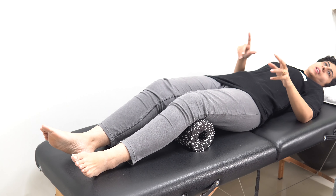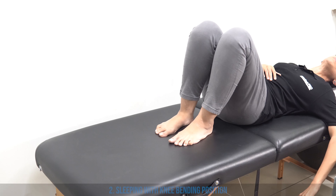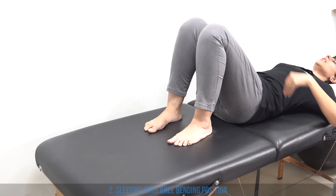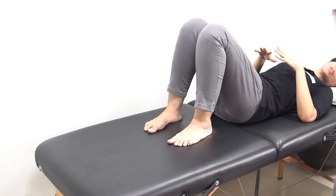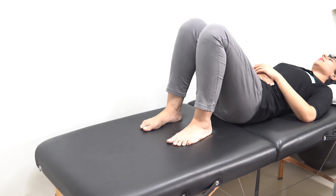The second way of sleeping straight while recovering from low back pain is the knee bending position — just bend your knees like this so your spine becomes completely straight and flat and touches the floor. This will make your sleeping position comfortable, and you can sleep in this position.